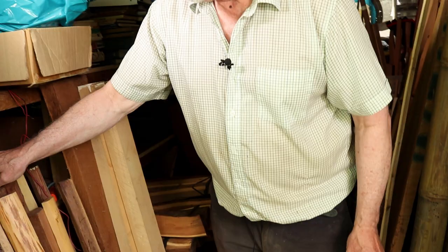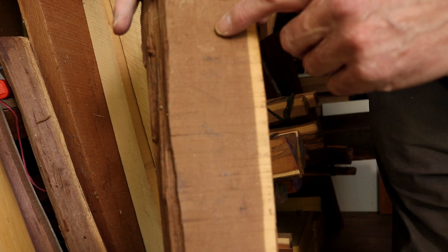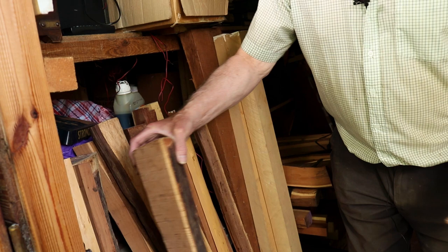That's some more of Ulrich's yew. That's got a date on it — I think 1960 something. And he's written the word 'joint' there, so he's obviously intending to joint this. Again very close grain — a nice piece of wood. So there's still some good pieces here, which is great.